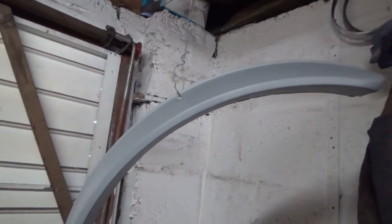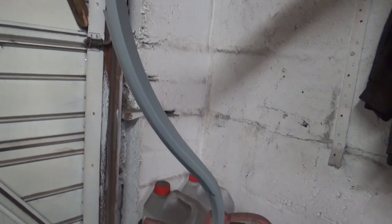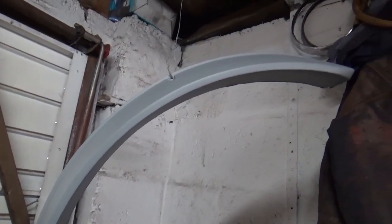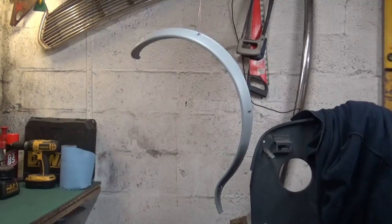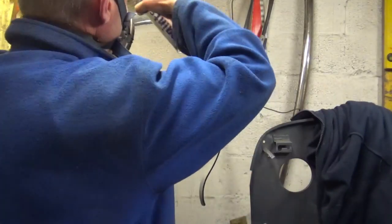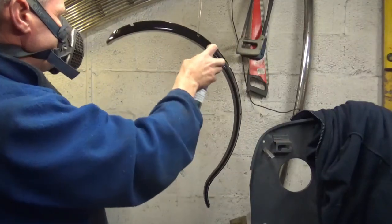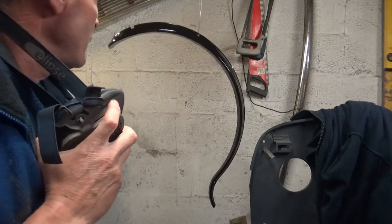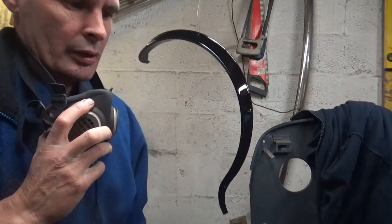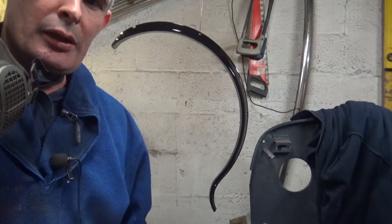Right, the putty has had time to dry. These are the arches that got some filling done with the putty, and as you can see that looks not too bad. I'll get the black paint can shaken up and get some black paint on. That's turned out not too bad — I'll jump out of here to get rid of the fumes, and then once I come back hopefully it should be matte black and we'll give it another coat.